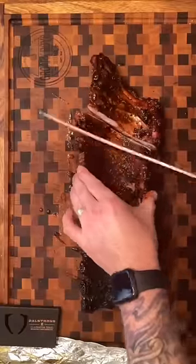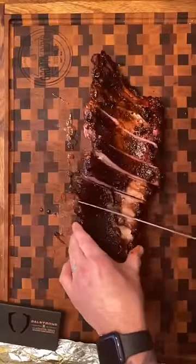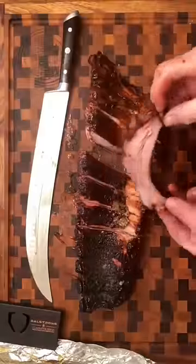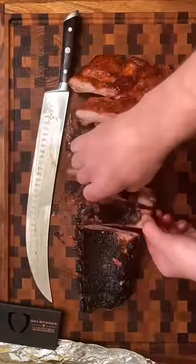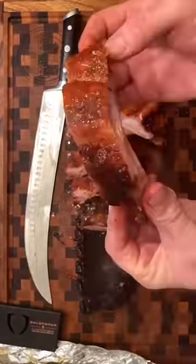If you wanted to, you could always throw them back on the smoker for another hour — get that sauce really tacky. Get your favorite machete, slice them up. Guys, these are delicious. Not fall off the bone ribs. This is the perfect baby back bite.